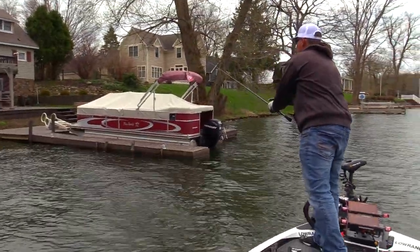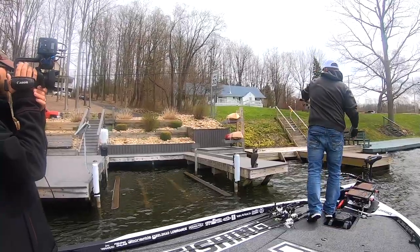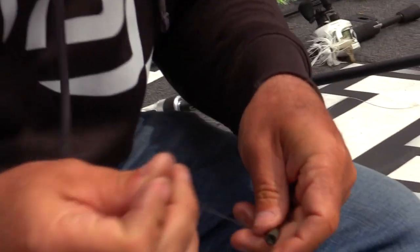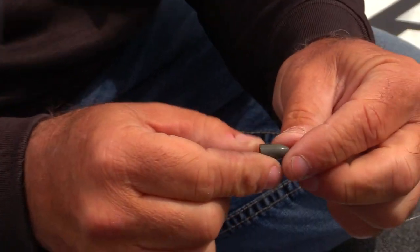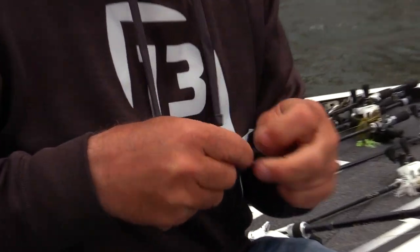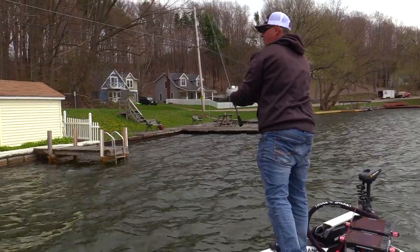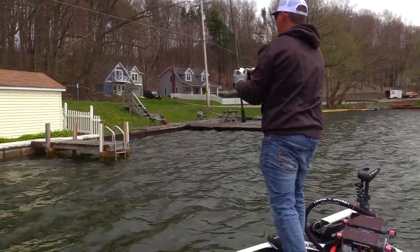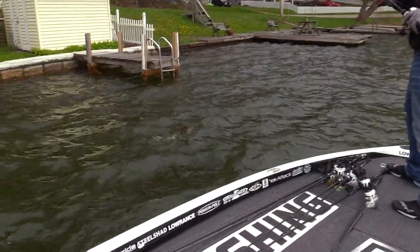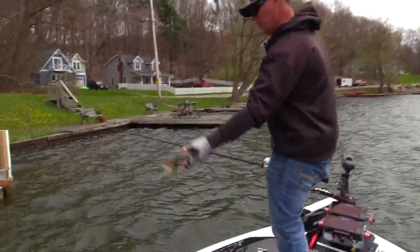I started doing this back in my club fishing days, going back probably 30 years. We've been rigging them this way. It'll be a pretty simple video. This is a fish on a tungsten weight — just very durable, one I've used for a long time. I'm tying a hook on here and I'm gonna go over a couple things that will definitely help you land more of those tube bites.